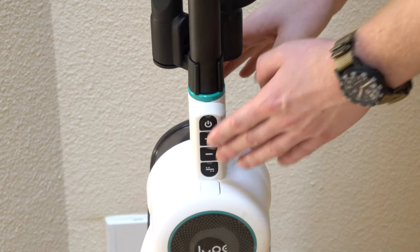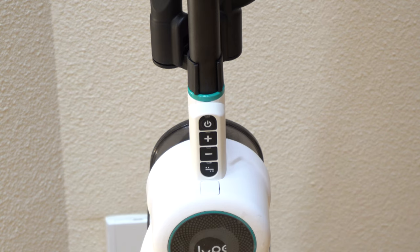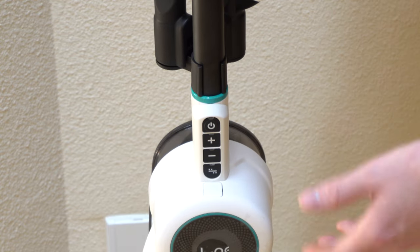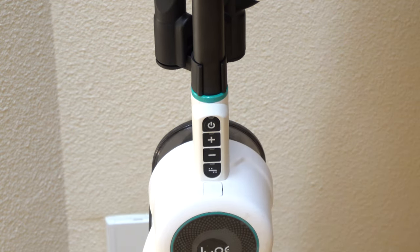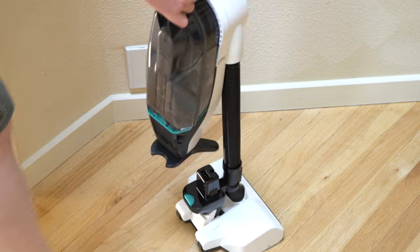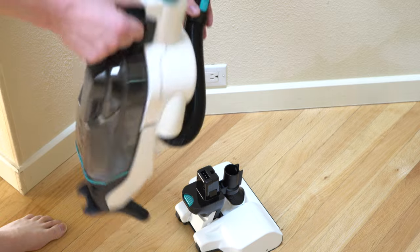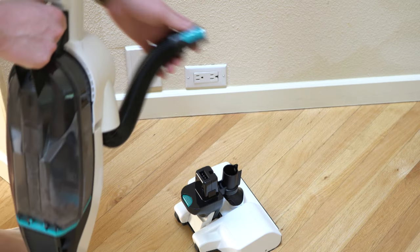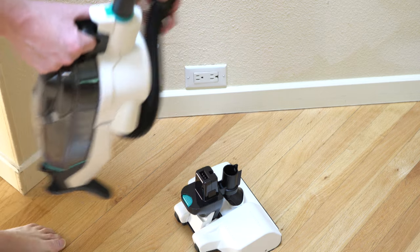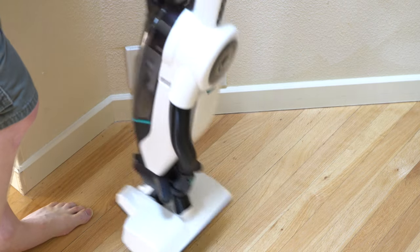The controls just default to the default setting — they don't go back to whatever setting you had, so you always have to turn it on and then set it, which is pretty typical of a lot of cordless vacuums I've used. I think using this as a lift-away is a great idea — being able to disconnect the power head is great — but it's a two-stage process: you have to reach down and disconnect it rather than just hitting a button with your foot. It's an extra step that makes things a little awkward, though I've gotten pretty good at doing it.